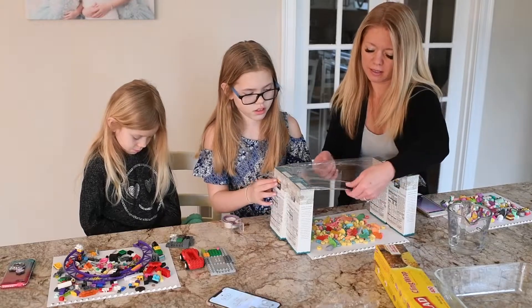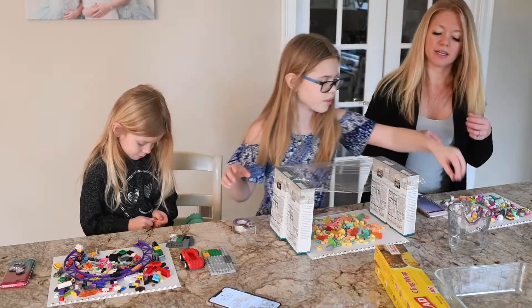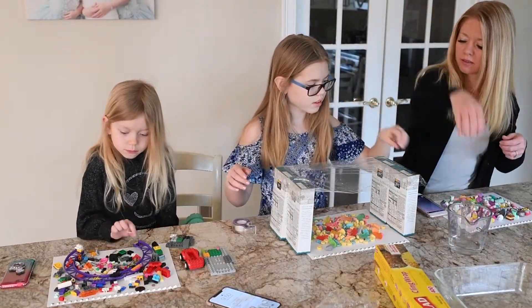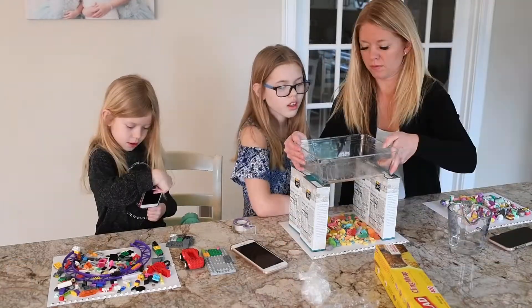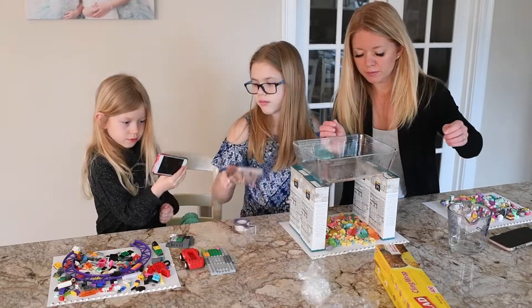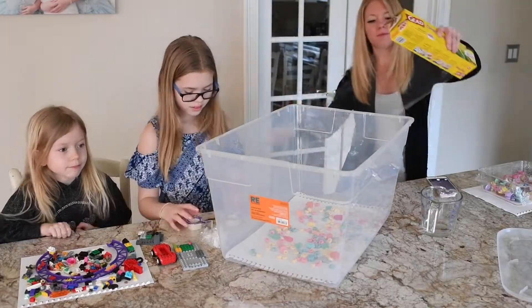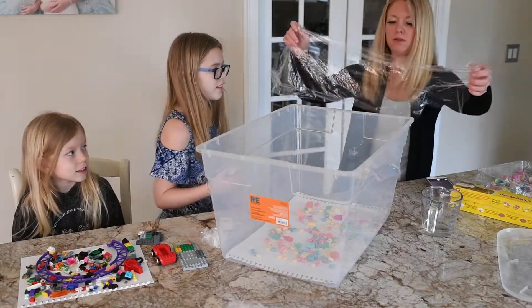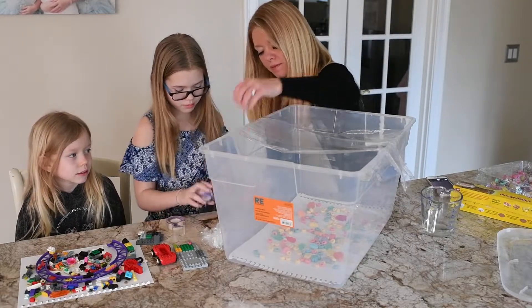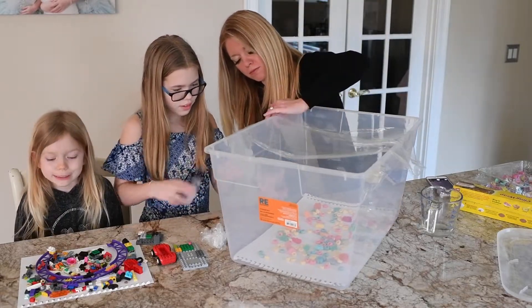We experimented with a few different techniques and some worked better than others. The saran wrap attached to some boxes did not work very well. We also tried using clear dishes like a glass baking dish, but the first try didn't work well either. Then we moved on to a giant Tupperware bin and placed saran wrap over the top — this was actually the most successful setup and what I would recommend.